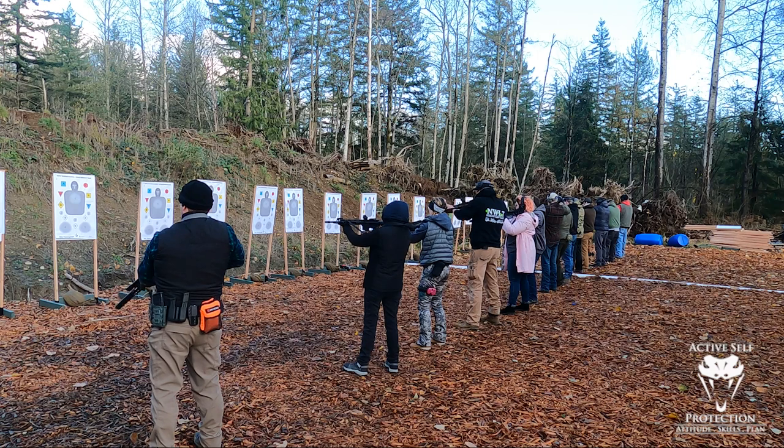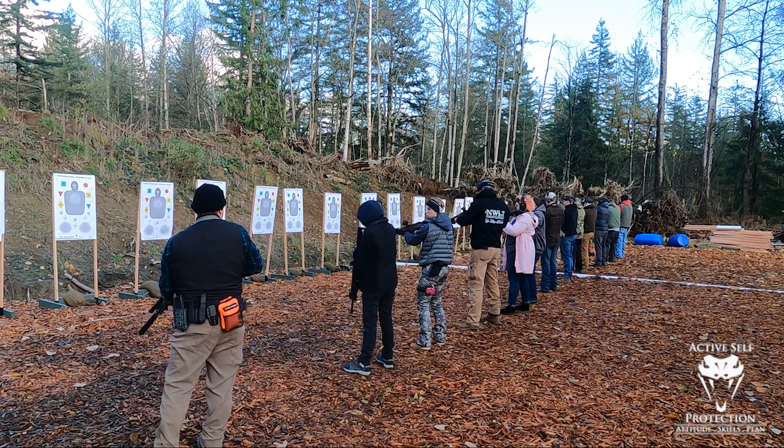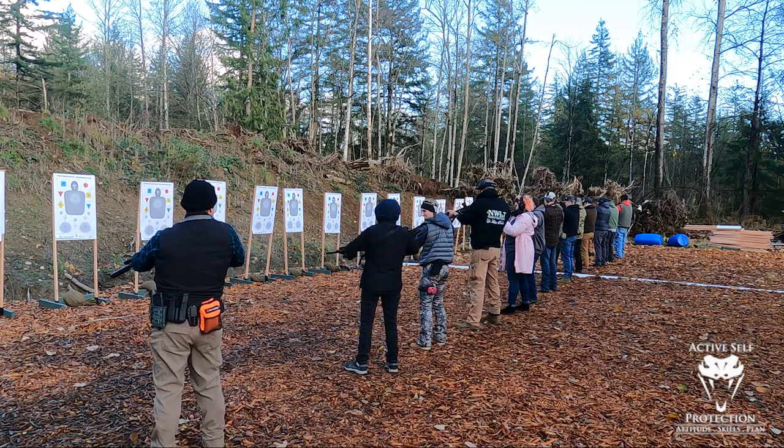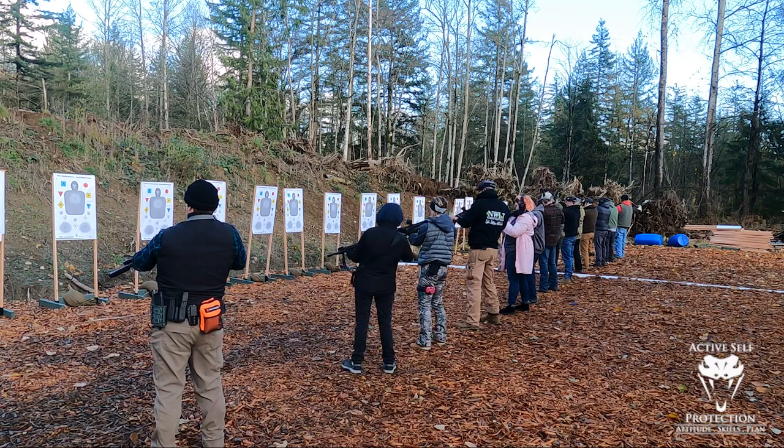Low ready: you're simply going to depress the muzzle of the gun to about the target stand level, the base of the target stand. We can use our light to illuminate what we need to illuminate, we can use lasers, et cetera.